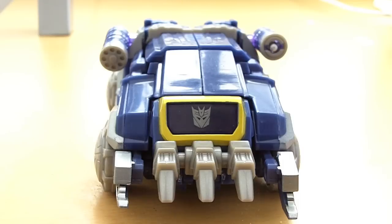Hey, what's up guys. This is a video review on the Transformers Generations Cybertronian Soundwave — that's quite the mouthful there.